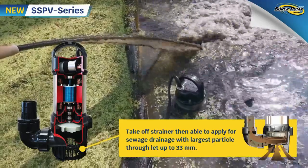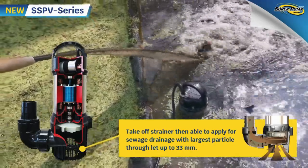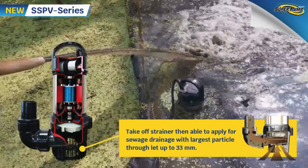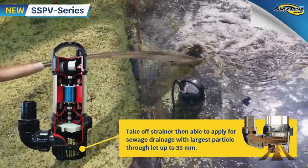With the strainer removed, the pump allows particles smaller than 33 millimeters to pass through, so it can easily suction mud mixed with stone, gravel, and sand.